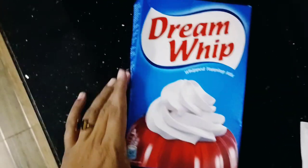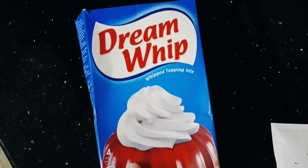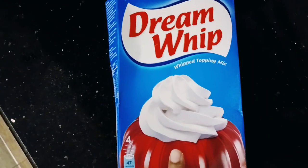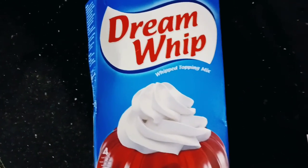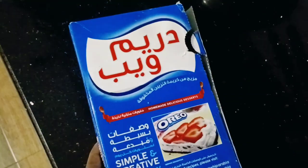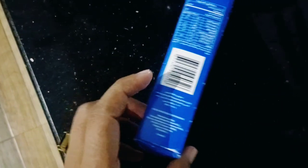I'm going to show you how to use Dream Whip and Whipping Powder. I'm going to use 2 packets of Whipping Powder for this.